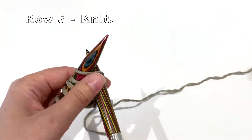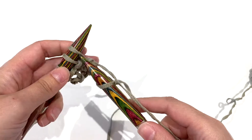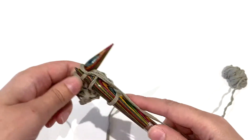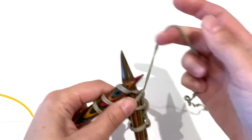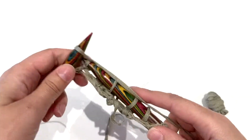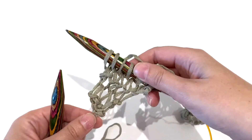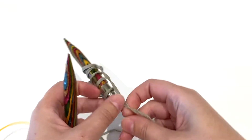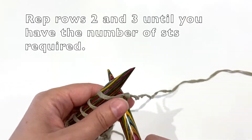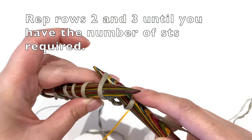Turn and then knit the next row. You can see it's starting to take a triangle shape, and you continue to repeat rows two and three until you have your desired number of stitches.